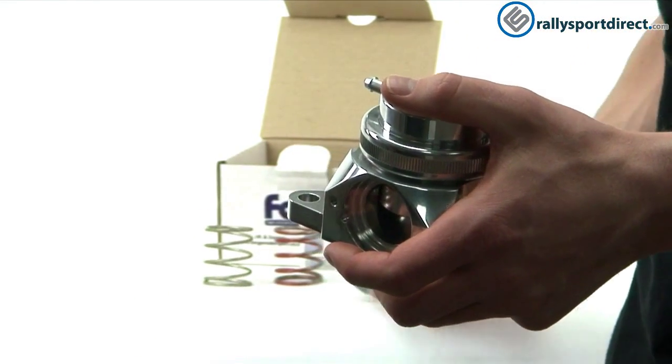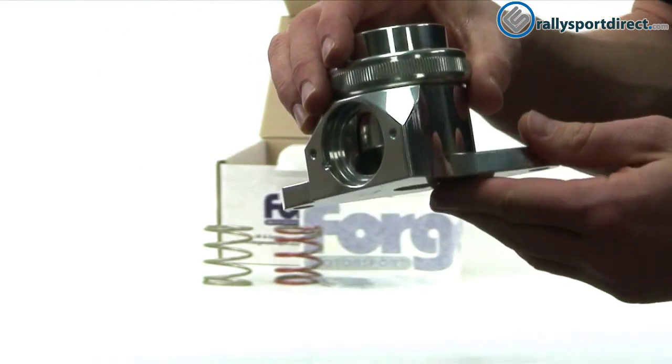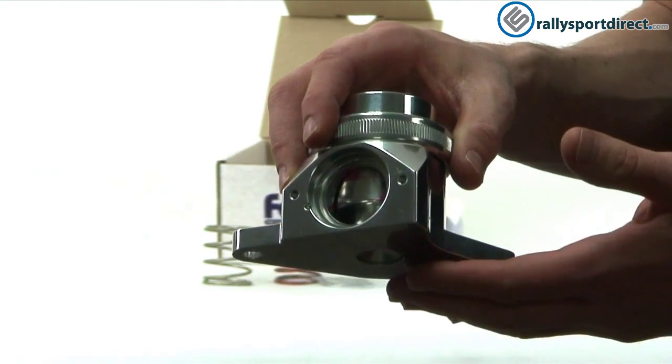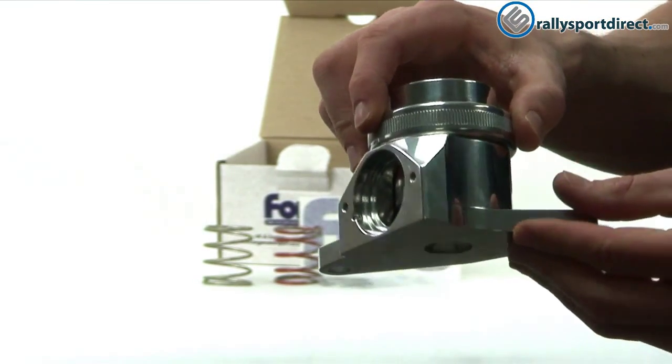If you need a little bit more tension than that, they also come with spacers as well. This is going to be a great upgrade for anybody looking to get rid of their stock unit. It's going to be able to handle a lot more boost and also looks better in the car as well.